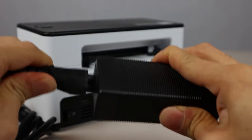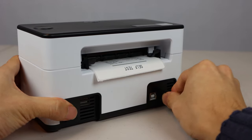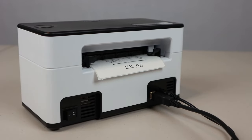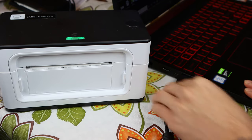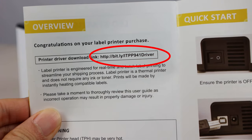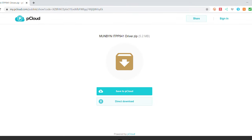The unit is essentially plug and play. Simply assemble the power adapter, plug it into the printer, then connect the USB-B cable to the printer and turn the printer on. Plug the other end of the USB cable into your laptop or computer. If you don't have a CD drive or lose the software CD, you can download the driver software by following the link in the user guide.